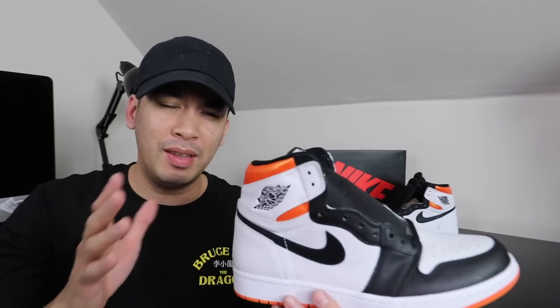Yo, what's going on? Gentlemen, Chris here, coming back at y'all with another vid. Now what we have here today — BAM — these are the... it's not Shattered, they're Lectro Orange, that's what the official name is I believe. Lectro, Electric, Orange — whatever it is.